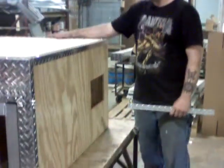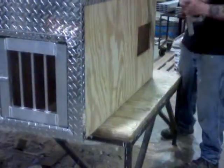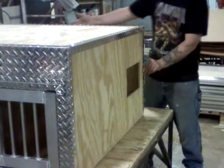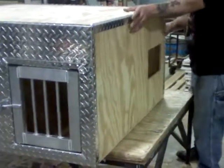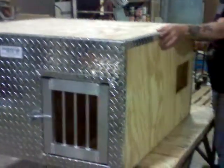All right, your next step after you get your bottom and your top done, you're going to flip your box over. You're going to put your corner braces on the back, and you're going to do the same steps to the bottom of the box that you did on the top.